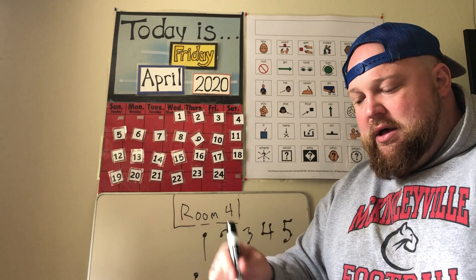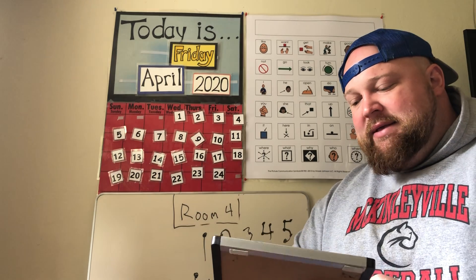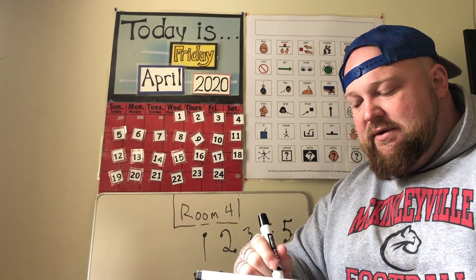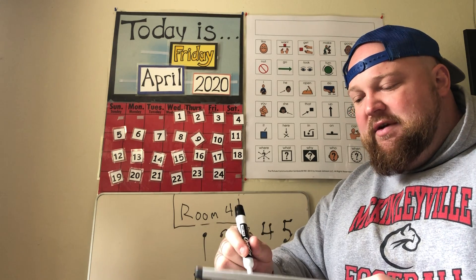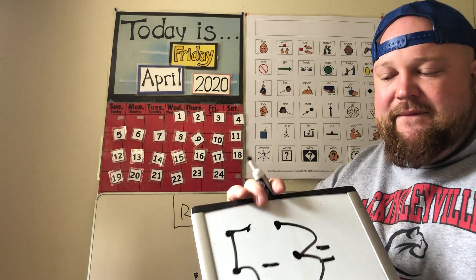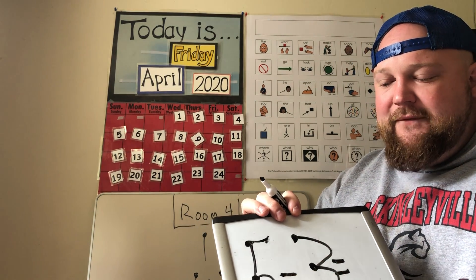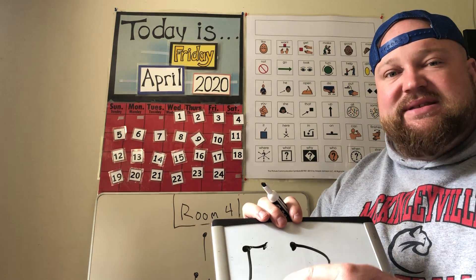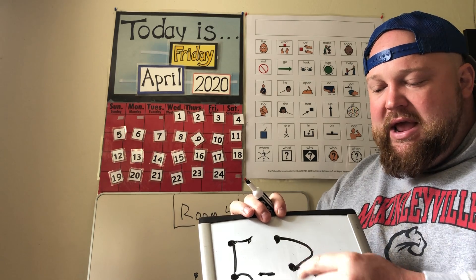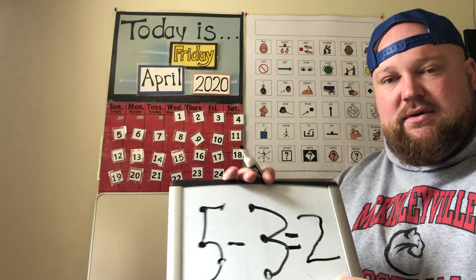I'll rewrite it so it's clearer. Five minus one is four. Now I'm going to do a bigger subtraction example: five minus three. One, two, three, four, five — this subtraction sign lets me know I'm going backwards — so I count backwards: five, four, three, two. Five minus three is two.